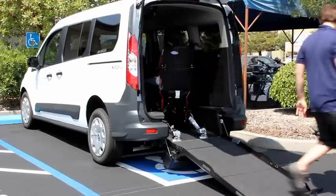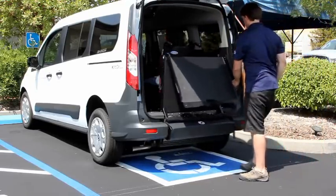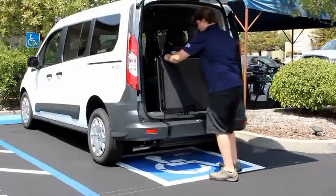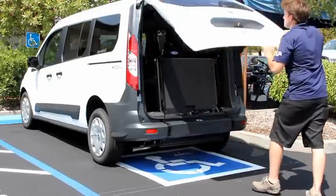To store the ramp in the vertical position, grab the upper and lower handles. Lift up the ramp and walk toward the van carefully. To lock in the vertical position, push on top of the ramp until it clicks. And now you're ready to go.